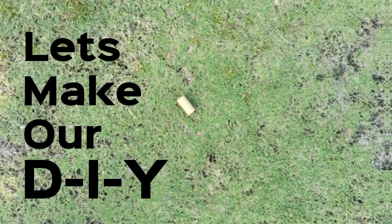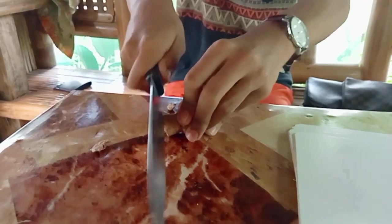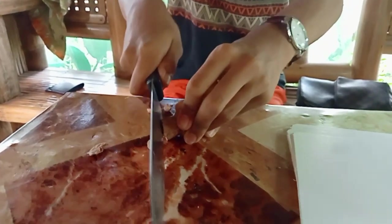The first step is to try and fit your cork into the bottle. If it doesn't fit, cut the cork using your knife until it fits perfectly.